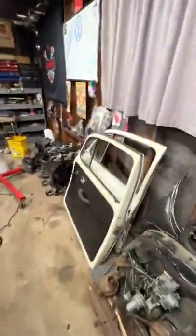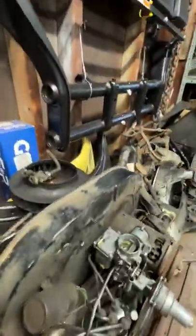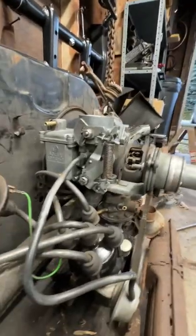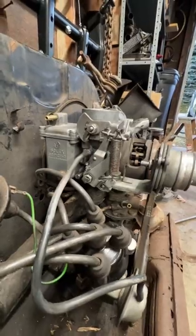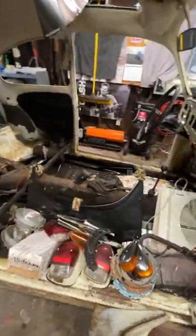We did an ultrasonic cleaner on a Solex carb rebuild Friday night. That's this upcoming video this week. Nice Solex carb rebuild and it did a great job. Just a bunch of parts.